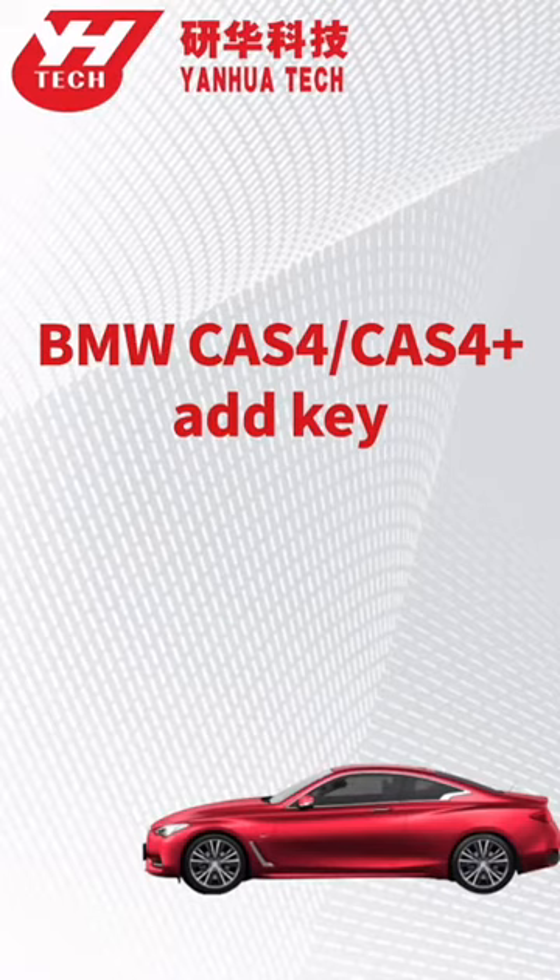This video will show you how to program a spare key for CATS-4 on BMW.